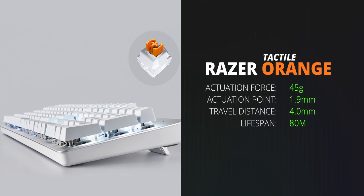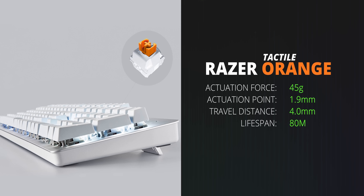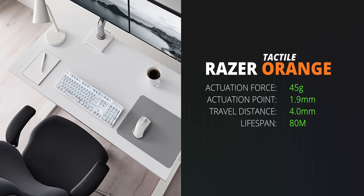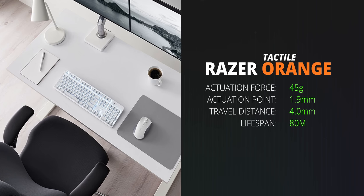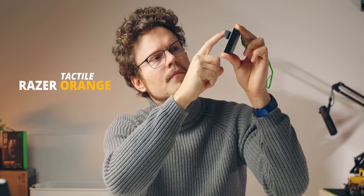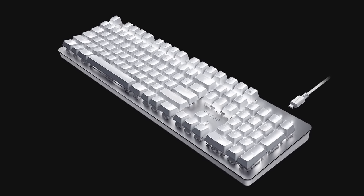Moving on to the tactile category — this one's pretty straightforward because Razer only offers a single switch, the Razer orange. It's in the silent and tactile category, actuating at 45 grams with an actuation point of 1.9 millimeters and full travel distance of 4 millimeters. Tactile switches are a great hybrid if you don't want a full linear response and don't particularly want a full crispy clicky point either. The tactile point with the orange switch is quite soft. I prefer tactile switches for typing first, then gaming — as a touch typist, you can depress that soft point without fully bottoming out. The sound profile with orange switches is also slightly more dampened than linears. The Razer orange switch is found on Razer's Pro Type line of keyboards.